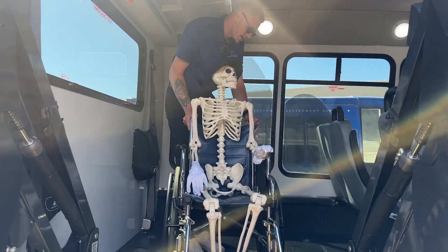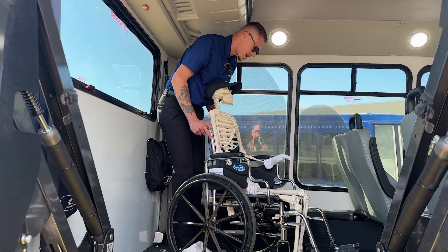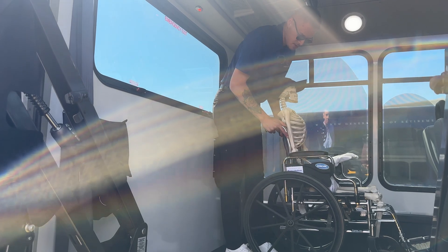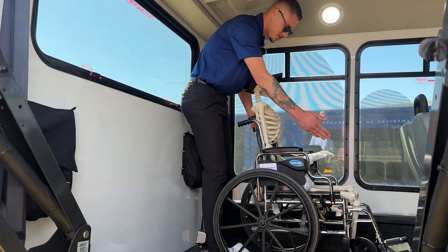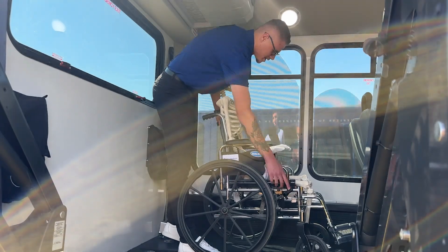Now we'll go ahead and get him set up in his wheelchair spot. He is going to be riding on the bus, which in this case will be our street side position. We'll go ahead and center him between our securements — the front ones and the rear ones — and then apply his brakes again.